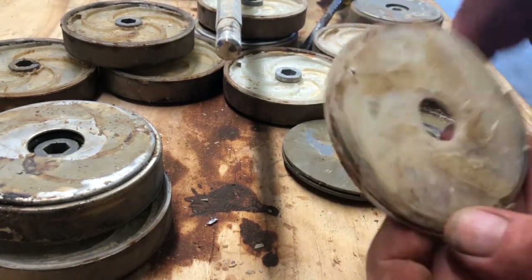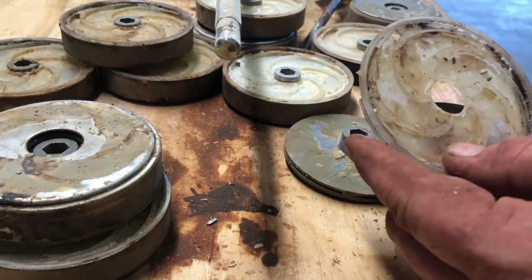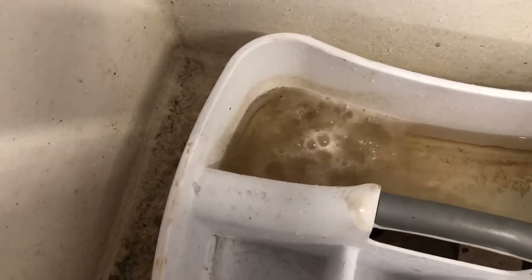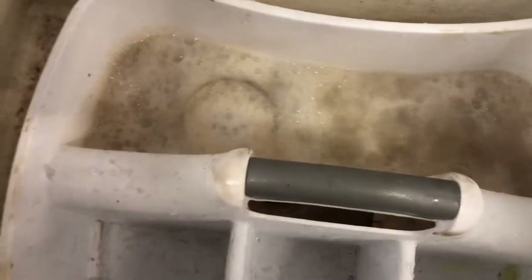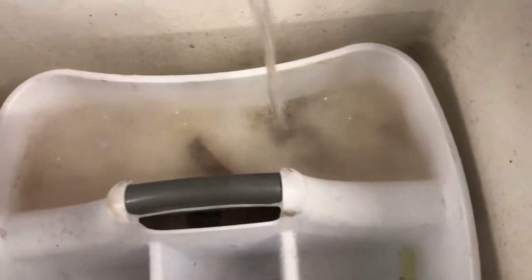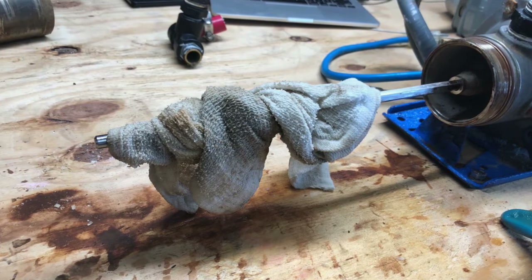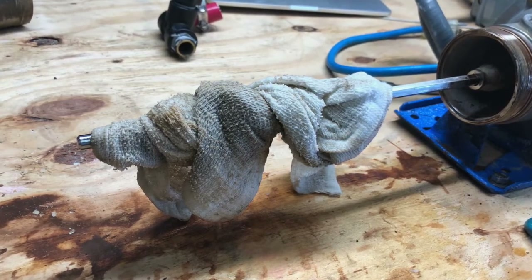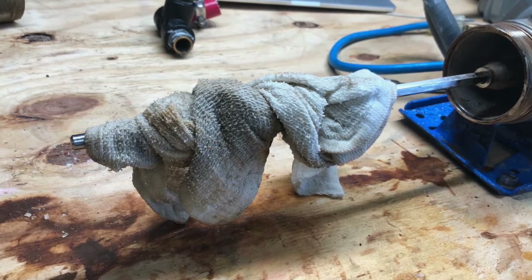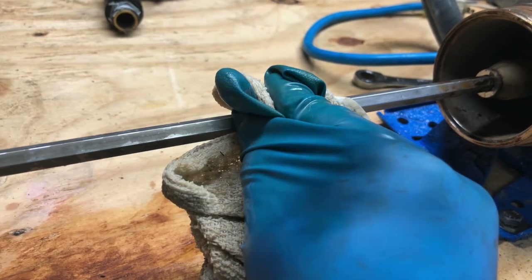We're going to dip these in a muriatic acid bath — a mixture of 15% muriatic acid and 85% water — and let it eat away all the mineral deposits so we can see what we're working with. We've dropped the individual stages in and will let the acid mixture eat the deposits off. When working with acid, always use proper PPE: glasses, gloves, and proper attire are critical. You'll want to soak those stages for about 15 minutes. Now's also a good time to take a muriatic acid-soaked rag and wipe down the shaft of the motor to remove any deposits that have built up there as well. Wrap the rag around the shaft and rub off the deposits — this should only take four or five minutes and will make it much easier to reinstall the individual stages back onto the shaft.